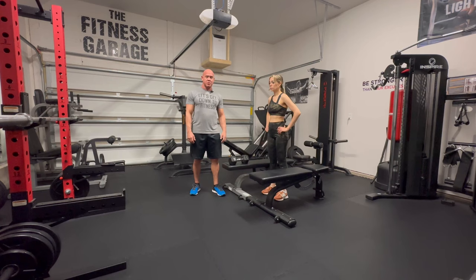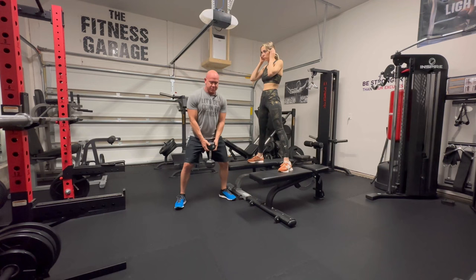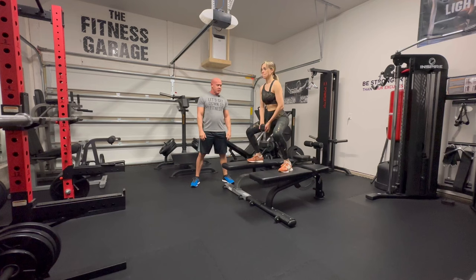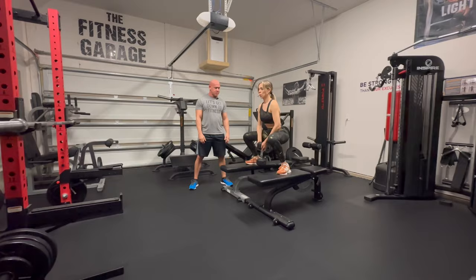Our first exercise is going to be a sumo squat, but we're going to do these elevated. So she's going to stand on two benches so that we can go lower than the floor. When you're holding a dumbbell on a sumo squat, you can only go until the dumbbell hits the floor, so she's going to go beyond that so we can get really deep. These are really activating the glutes, the adductors, hamstrings — everything. This is an alternative to regular squats.